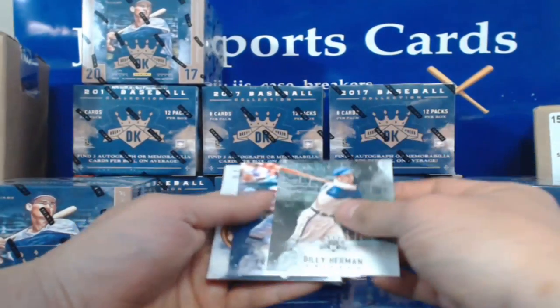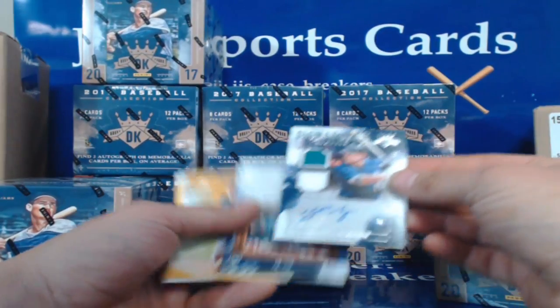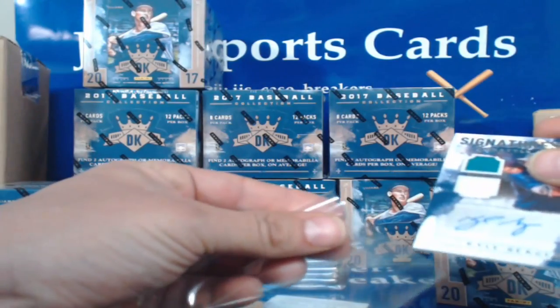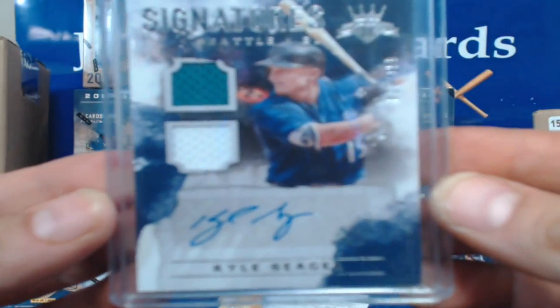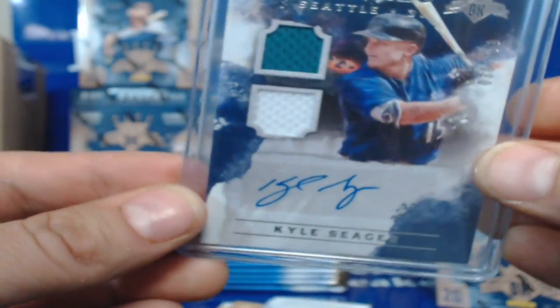Billy Herman, Francisco Lindor — here's our next hit! It's going to Kyle Seeger for Seattle. Kyle Seeger — not Corey, we got Kyle. The Dodgers want Corey, Kyle — and it's number 30 of 199. Nice auto.